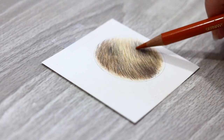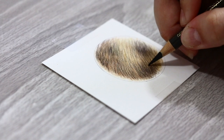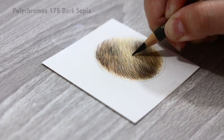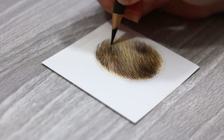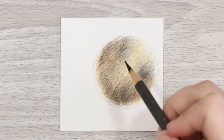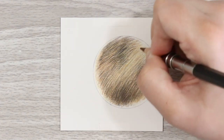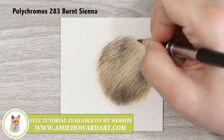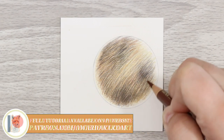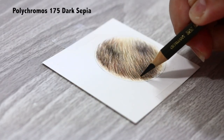I repeat the last two processes over and over until I'm happy with the tones, contrast, saturation of colors, and everything — and that's pretty much it. I really hope you guys enjoyed this one and that you now feel a lot more confident when drawing this type of fur, as I know it can be really daunting. Just take it easy, analyze your colors and the concentration of the flecked fur and you will be fine. This fur is also a great example of working light to dark, which is often the way you have to work with colored pencil.